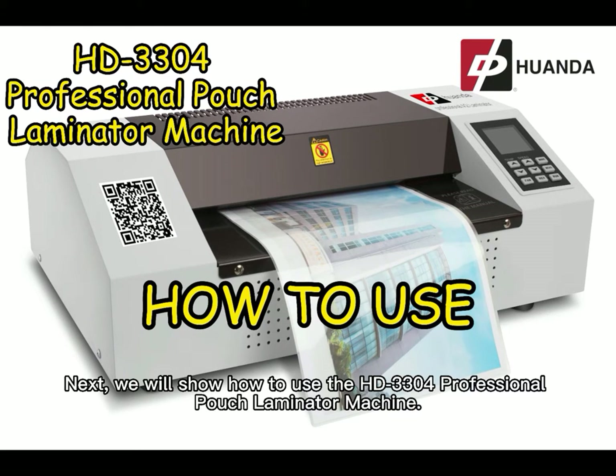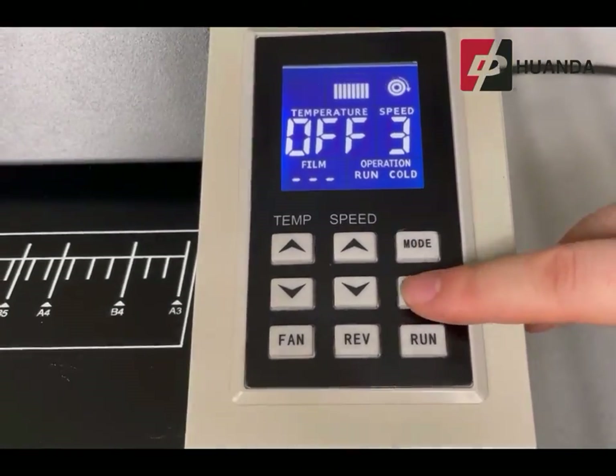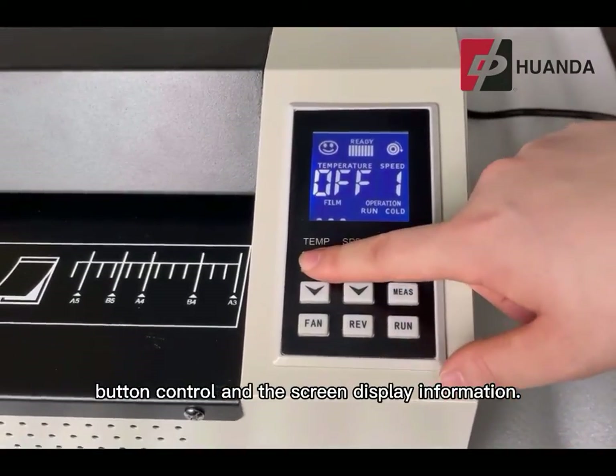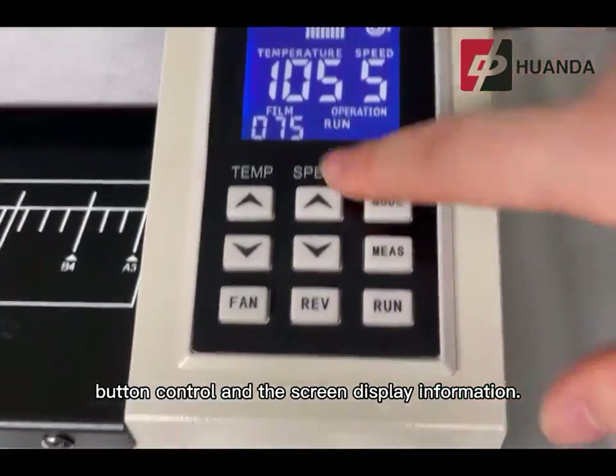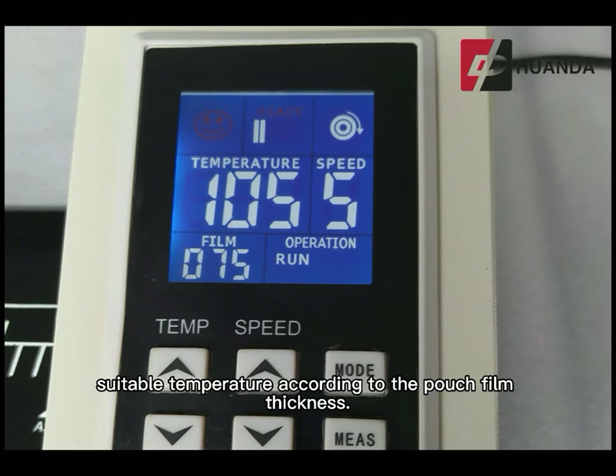We will show how to use the HD 3304 professional pouch laminator machine. Before using the HD 3304, the user must get familiar with the functions of each button control and the screen display information. Set the desired speed and suitable temperature according to the pouch film thickness.